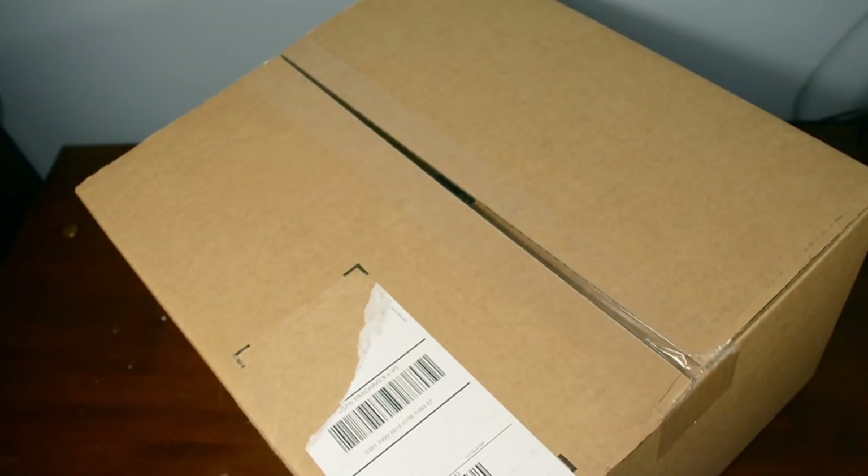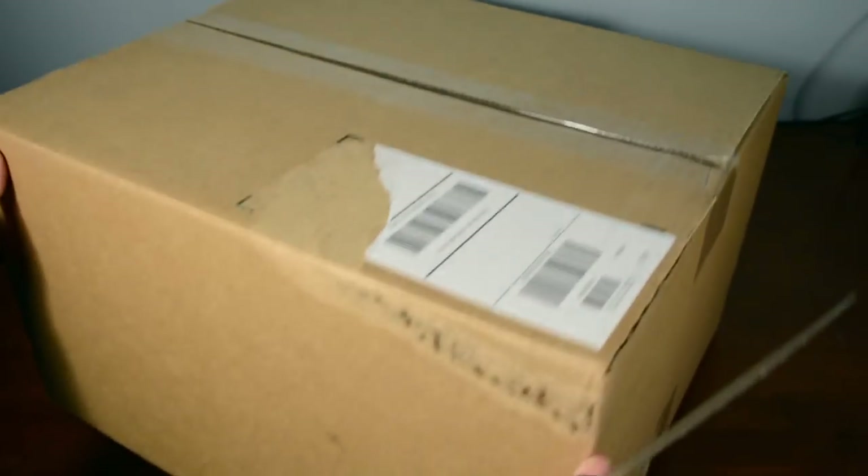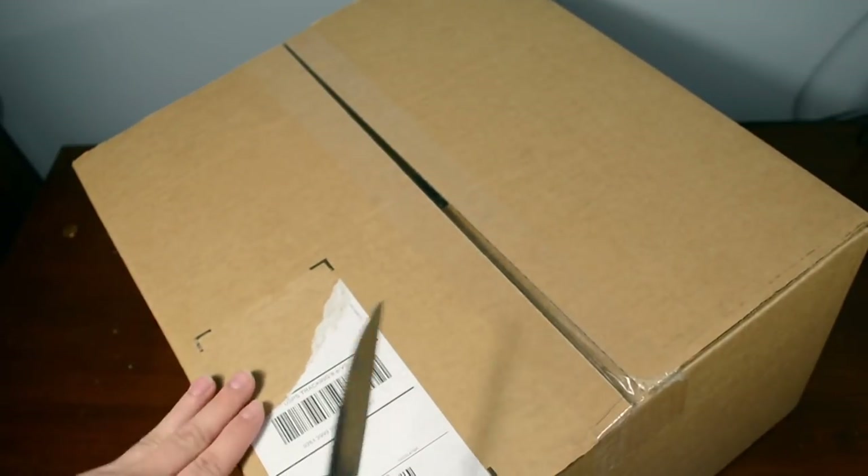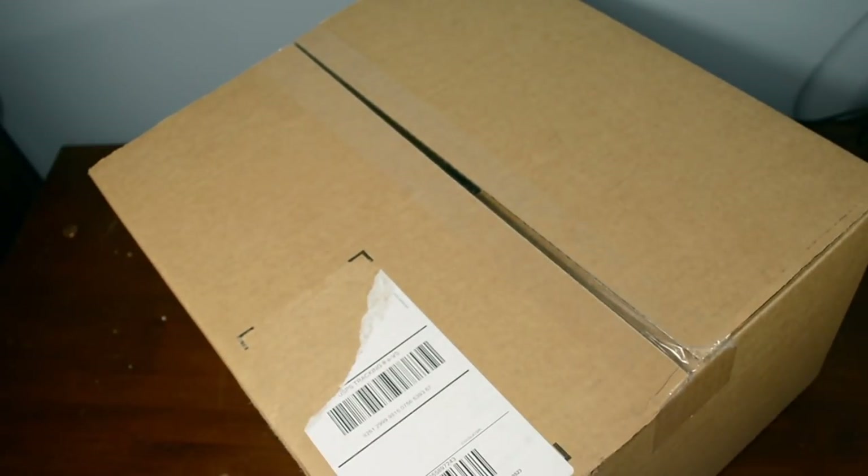Alright guys, so here is the box of goodies that I got from Toys R Us. I'm pretty sure you want to take a look inside given how big this package is. I tore off my address so you guys can't find me because I live in a very secret hideout.